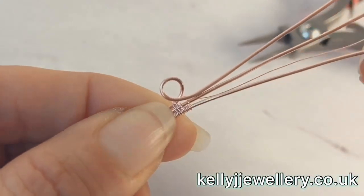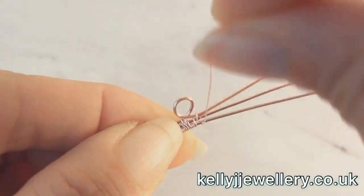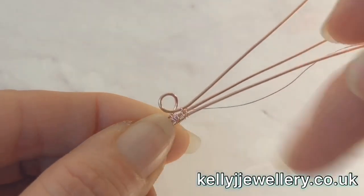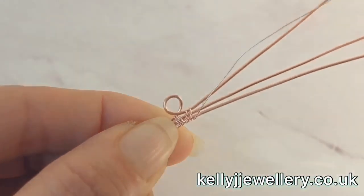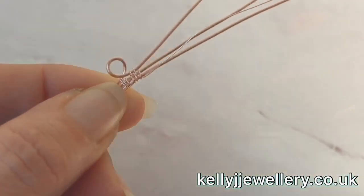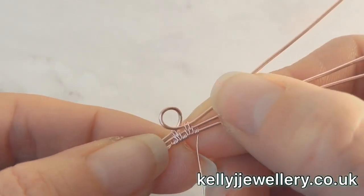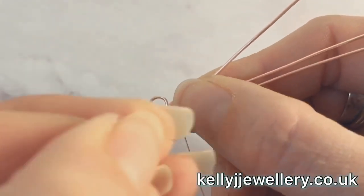Then we'll carry on as we just did - around the bottom two, up between those bottom two, over the top. So we're just doing the opposite of what we've got on the other side. And we go three wraps around that bottom wire to finish it off. So really we're just holding all the wires together - you can do whatever weave you like to pin it all together. And now we'll trim the wire at both ends.